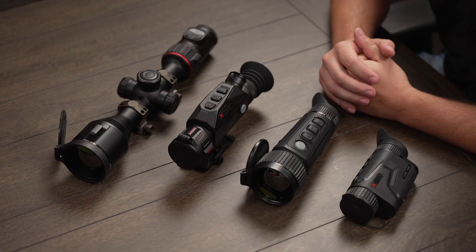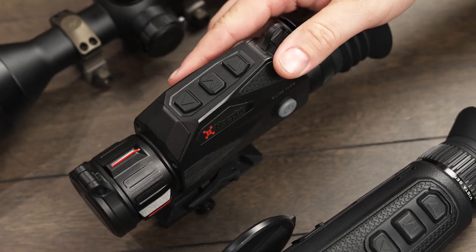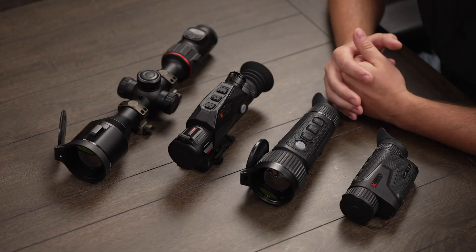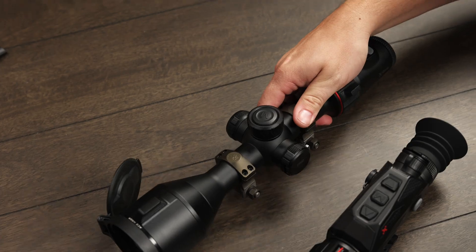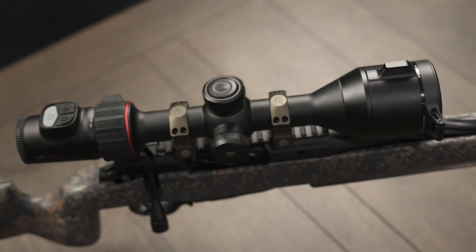Next up is the Slim series, available in either a 384 or 640 sensor model. This is a two-in-one handheld scanner and rifle scope.